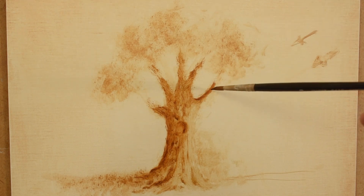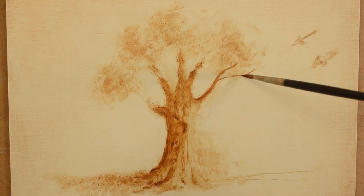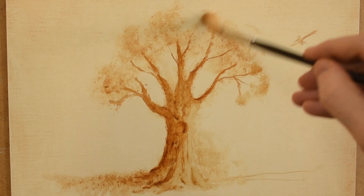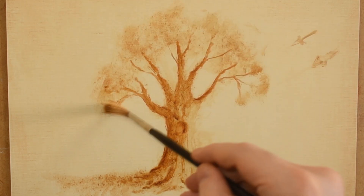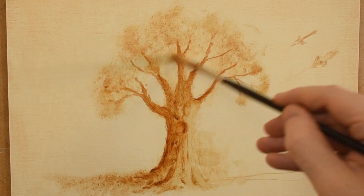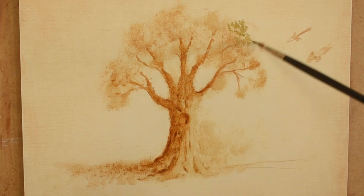Now I start indicating some branches with a sable brush. I start adding some foliage with a sable brush.